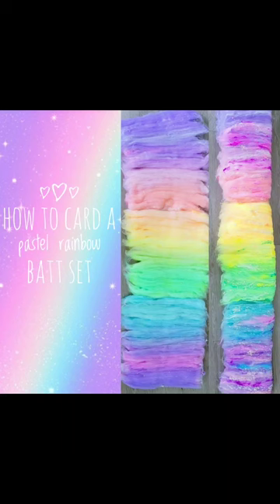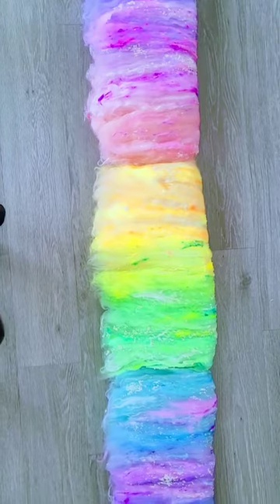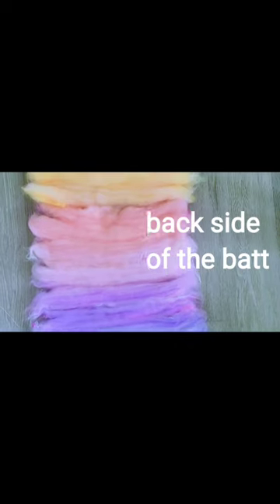Today we're going to learn how to card this magical pastel nebula bat trio featuring angora rabbit, cotton nepps, silk noil, superfine merino, mulberry silk, and duochrome angelina.